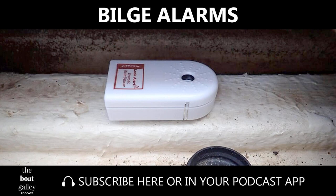Have you been thinking about a bilge alarm? Yeah, me neither. But sometimes life makes choices for you. And so today on the Boat Galley Podcast, I'm going to be talking about bilge alarms. I'm Carolyn Sherlock, and the Boat Galley Podcast is the place that answers all your cruising questions, even the ones you didn't know you had.